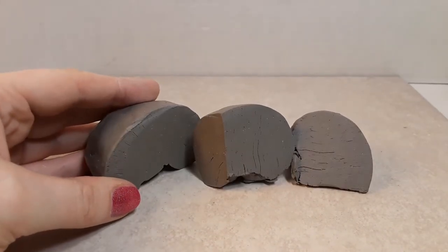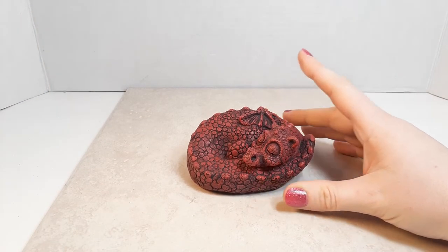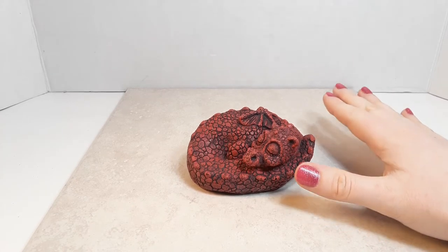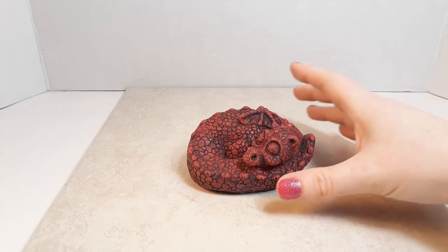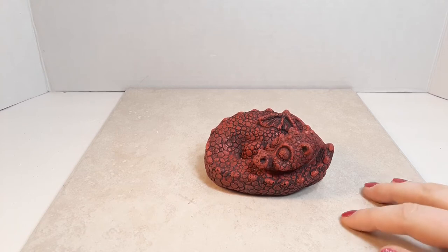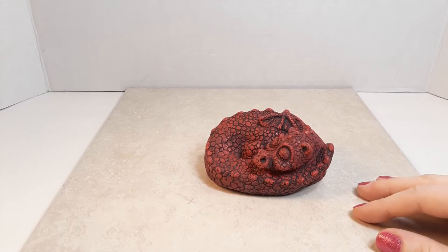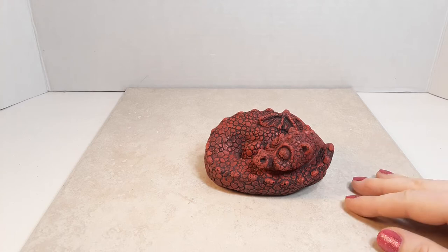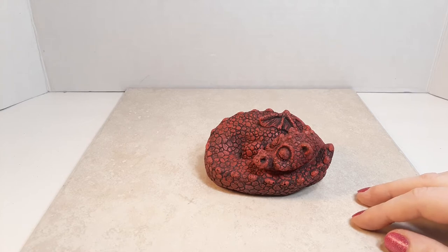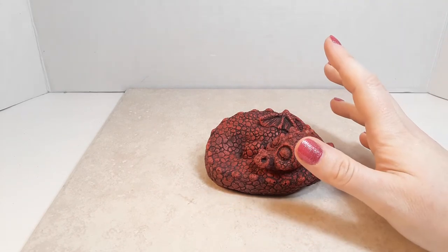Now on to tips for clay sculpture. Tip number one is your work surface. You need something sturdy, and what works best is tiles — they're very cheap, like 50 cents each, and come in all kinds of sizes. You want something fairly flat, not textured or rough. Another good work surface is a cutting board from Salvation Army or yard sales. Get plastic ones if possible, as wood needs to be treated or it could warp and affect your piece.